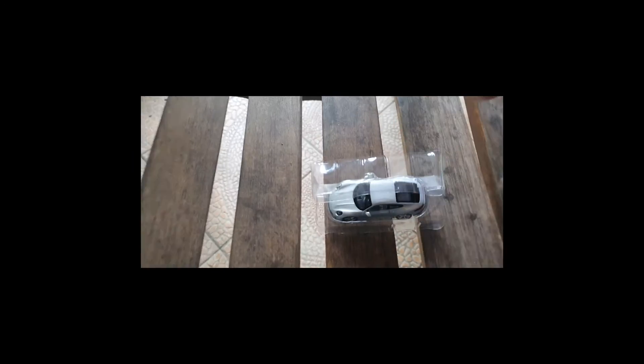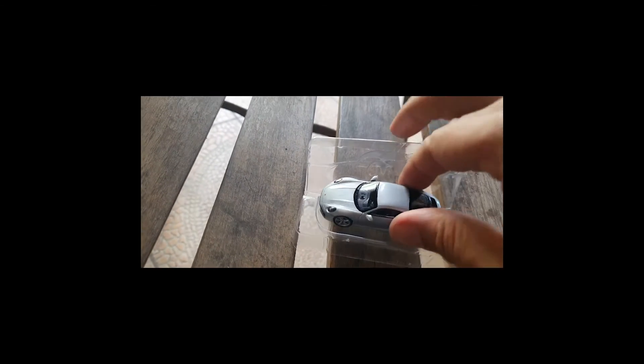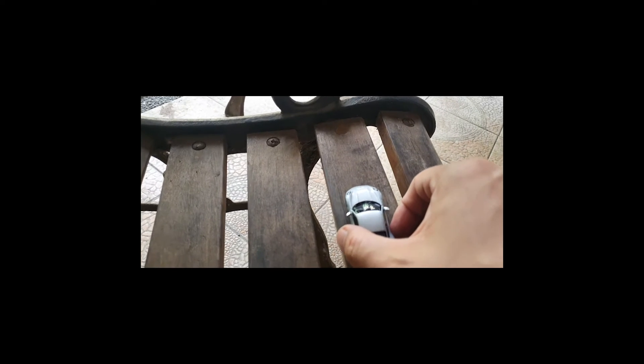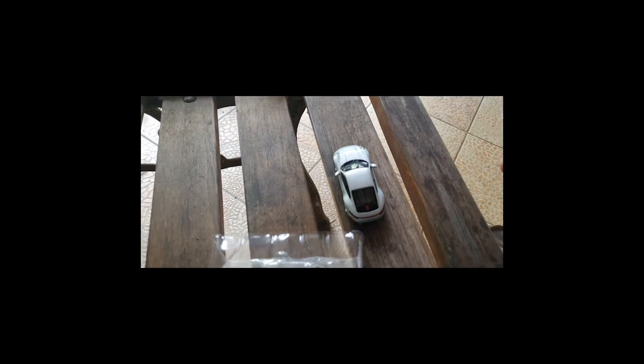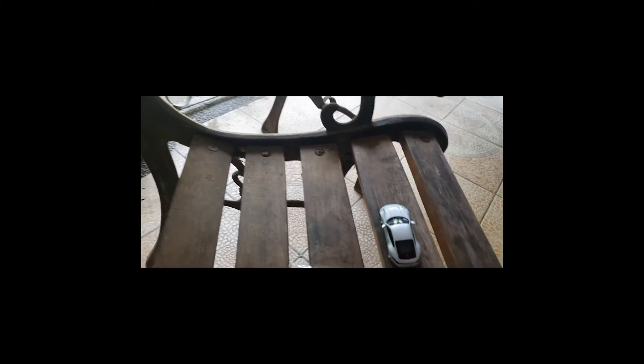You know, I always get a little nervous when I open these things. I wonder — is the mirror going to be in place? Is it going to be one of those things that doesn't roll? And as you can see, it's just fine. It turned out just fine.